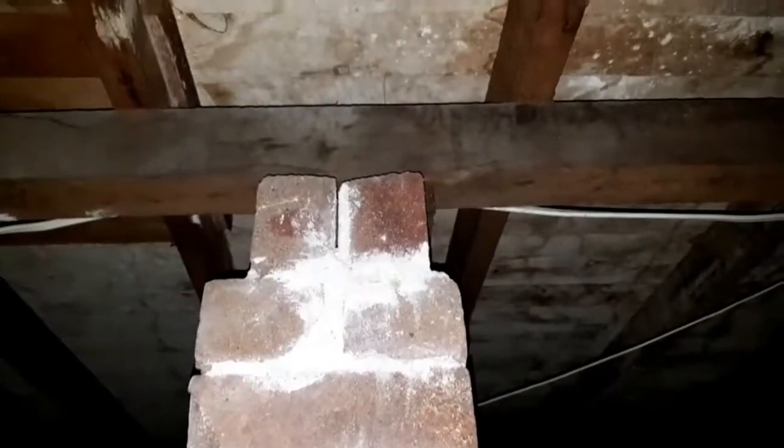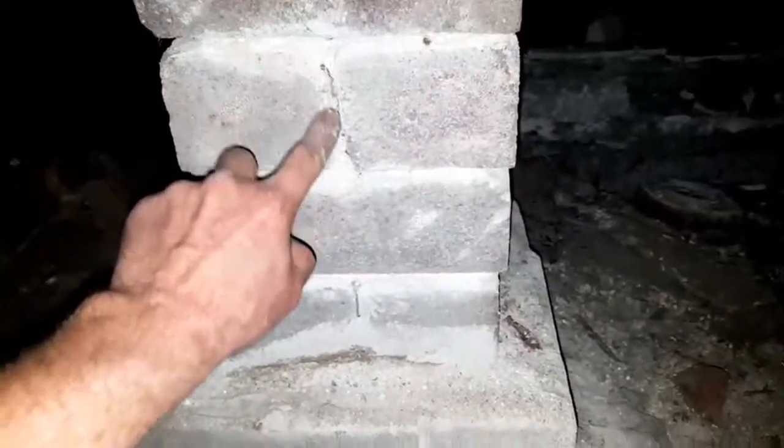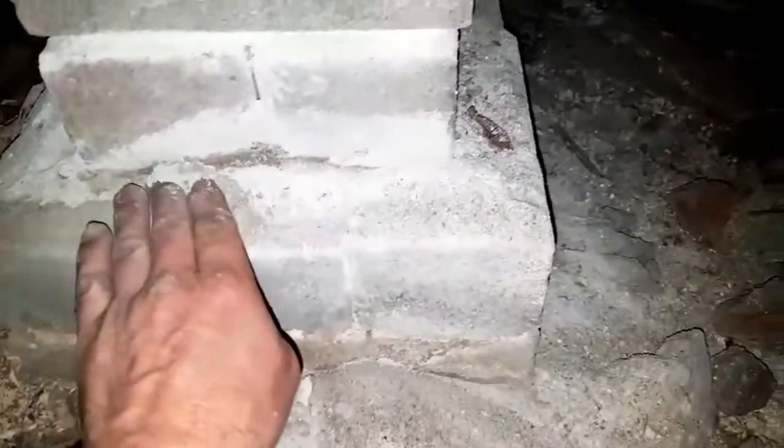These piers support the bearers, which support the joists, which your floors are attached to. What happens is the water comes up through the base of the footing into these piers, bringing salt up with it. Similar to putting a beer in the freezer — as it freezes it pushes the glass apart and smashes it. As the salt comes up and dries, it crystallizes and pushes apart the mortar and bricks from the inside out, turning them to dust. You can see all the dust on this pier here right now.